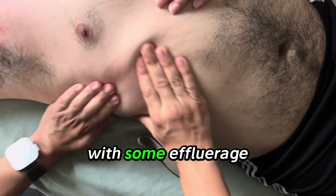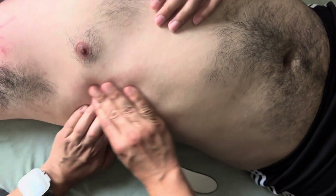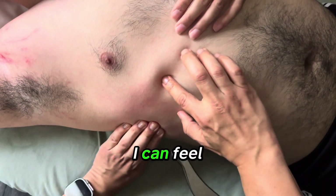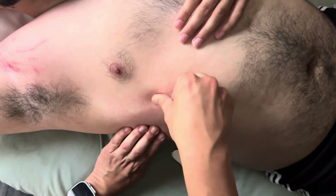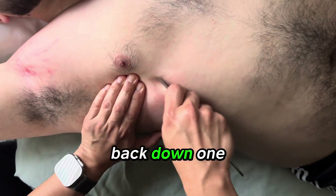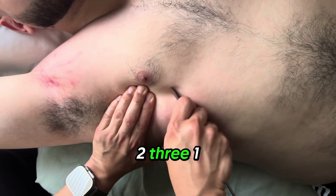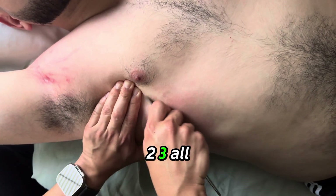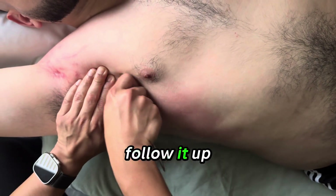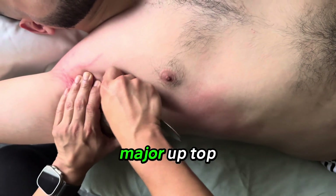Let's polish through with some effleurage. When I'm effleuraging, I can feel a lot of this smoothed out. I can feel a little bit of tension right here — I can even see it pulling. We're going to go back down, one two three, one two three, all the way up. Follow it up to the pec major up top.